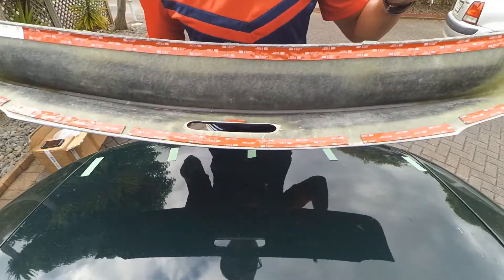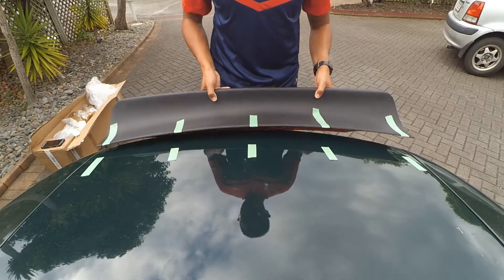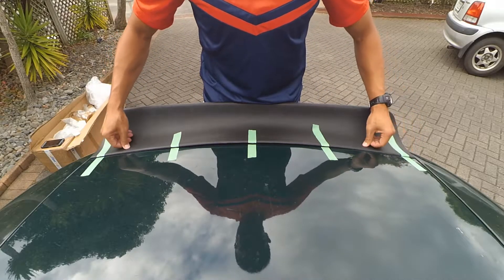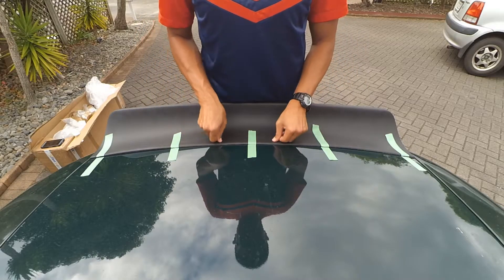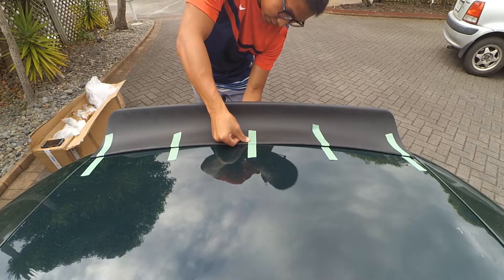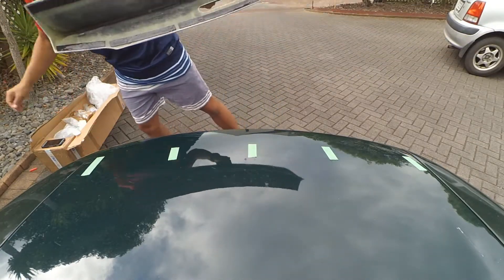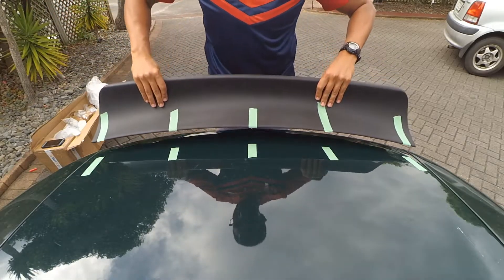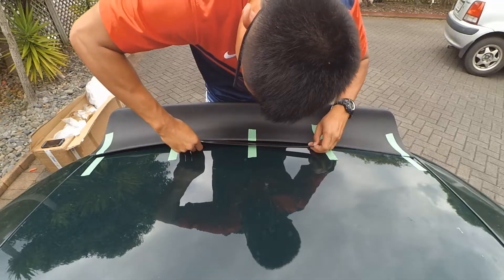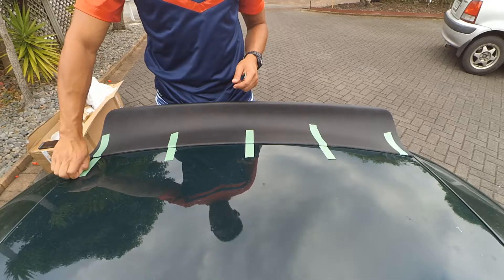Alright the moment of truth. Before I remove all the red backing tape, I'm going to practice how I'm going to put it in. So these 5 alignment tapes from before — push it all the way in and then press firmly on top so that it makes contact with the boot lid, and then push firmly on the back so that it sticks. Okay, here we go. Line up the middle. And after much fiddling, the ducktail is now installed.